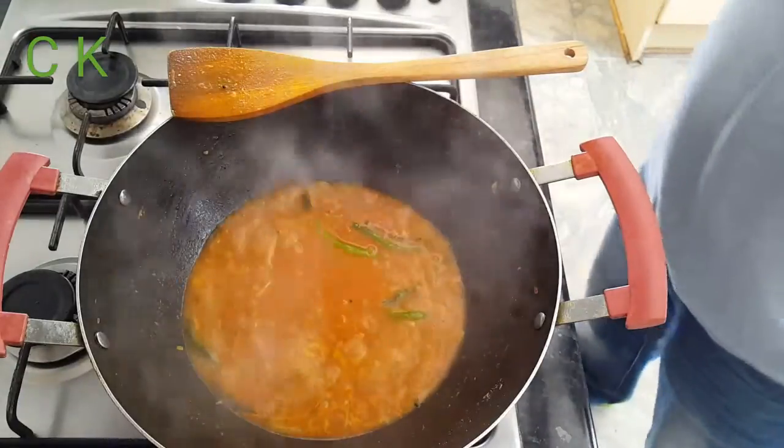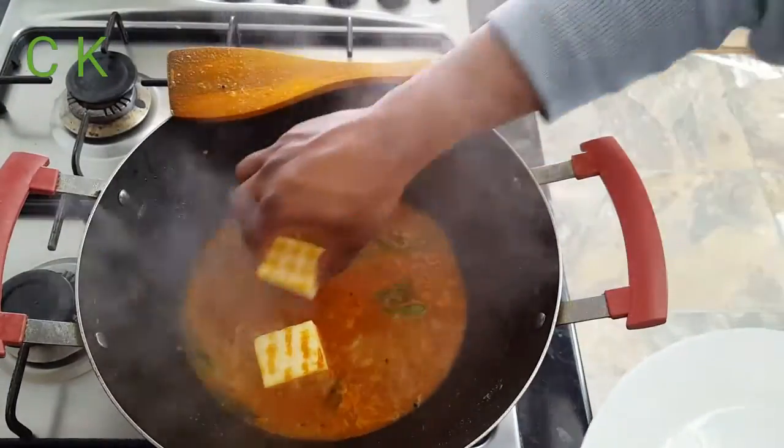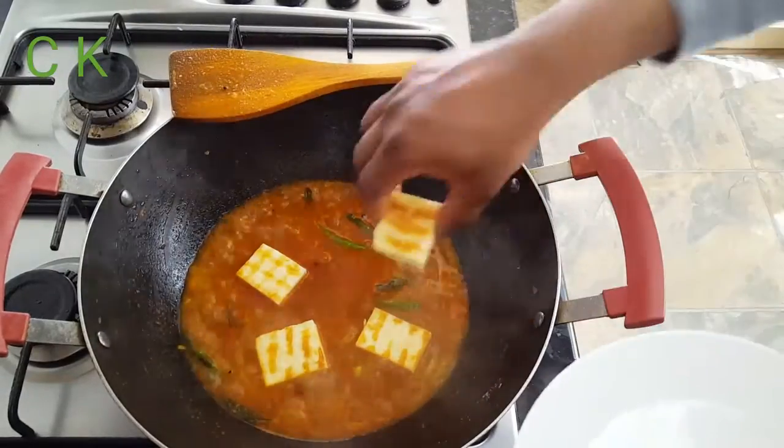I'm going to add my grilled paneer into the gravy. I can see the gravy is getting a bit dry, so I'm adding the paneer now.